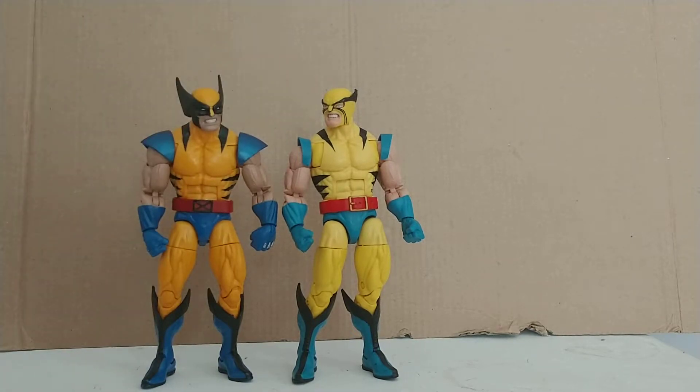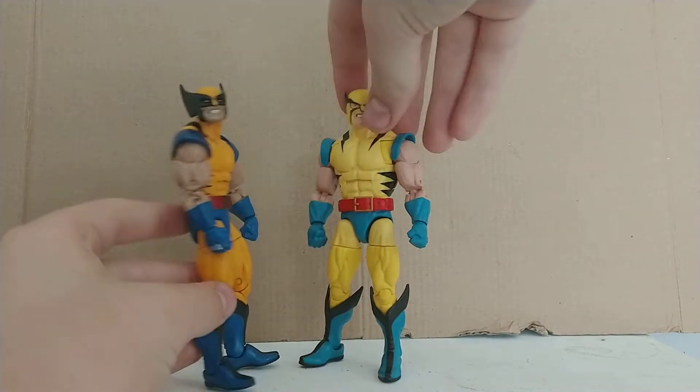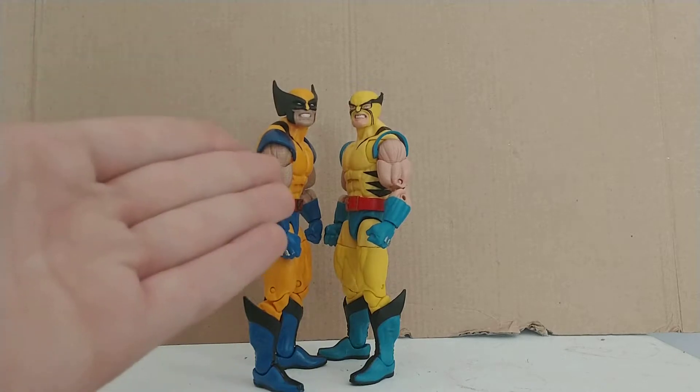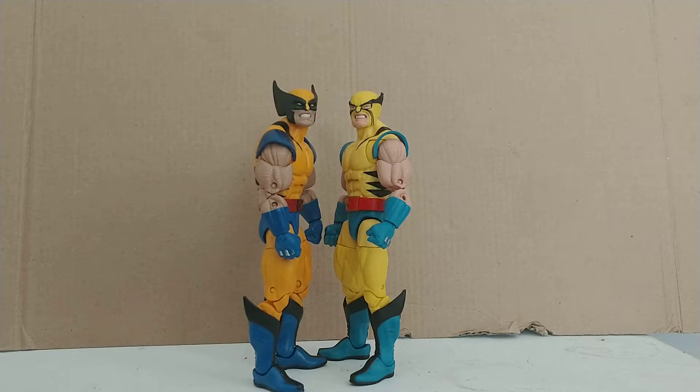And then three: the heads. That's obviously going to be switchable. If you pointed a gun at me and said which is your favorite head, there is a wrong answer. I would say this guy, this one. This one looks like Wolverine. This one sort of looks like someone took the Wolverine normal face sculpt and just stuck it inside a mask. And that's not a compliment — this looks like crazy, angry, and I really don't like that.